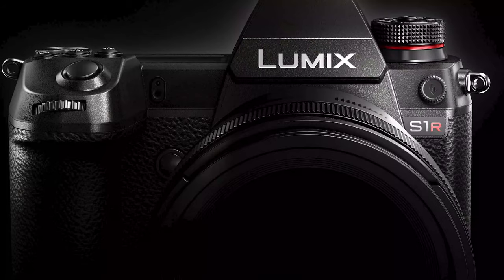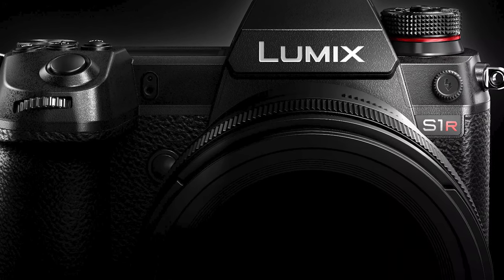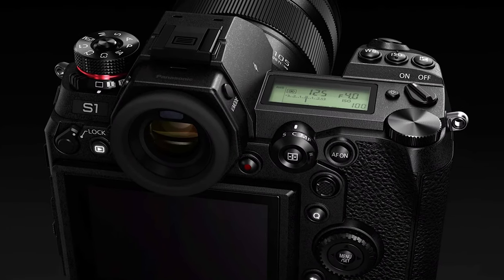My final opinion on the Panasonic S1 is a good one. It looks like it's set to be a solid all-rounder that provides both good photos and good videos, meaning it will compete nicely with other cameras of the same price range such as the Nikon Z6 and the Sony a7 III. Panasonic are certainly not lagging behind with this camera and I think it's a great addition to the ongoing battle of the full-frame mirrorless cameras. Thanks for watching today's video — if this is your first time here hit subscribe, hit the notification bell, and I hope you have an awesome day.